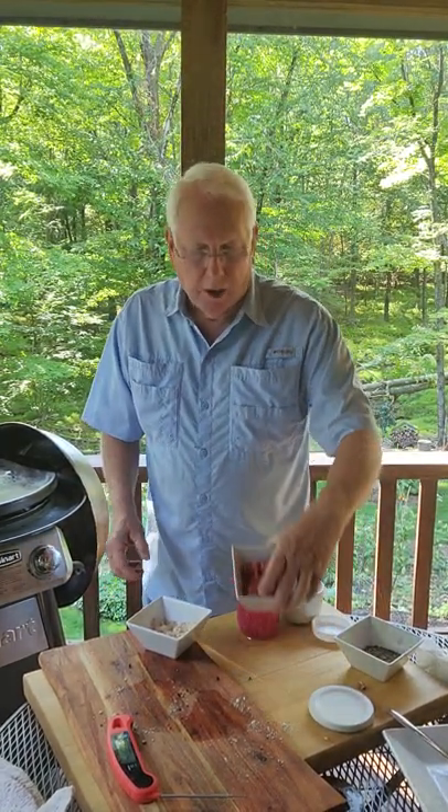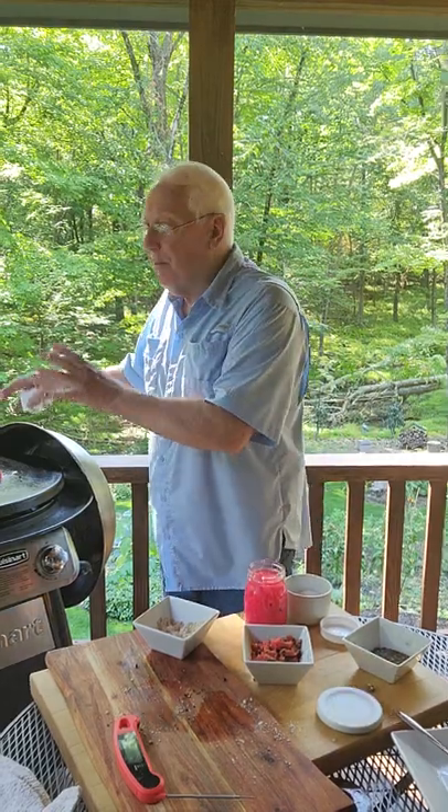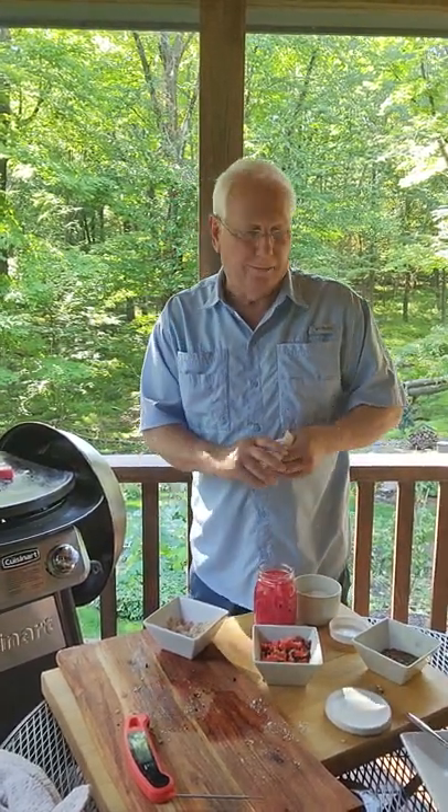The Caesar salads are done. I have a relish that I made with olives, tomatoes, and jalapeños, which will go on top of the tuna when I serve it, and then the pickled onions will go on top of that.